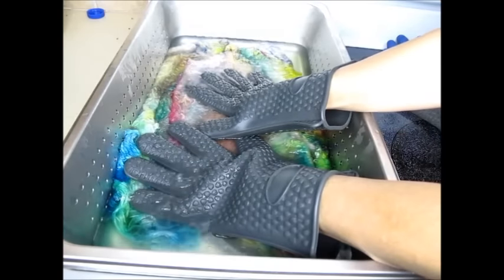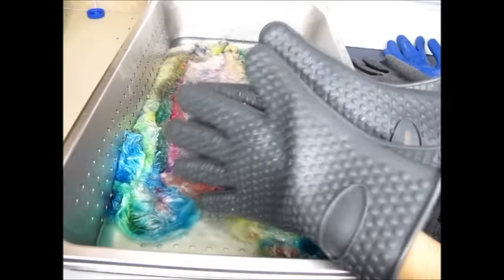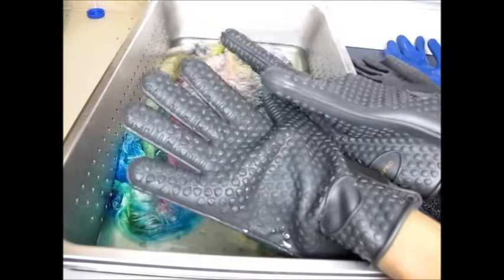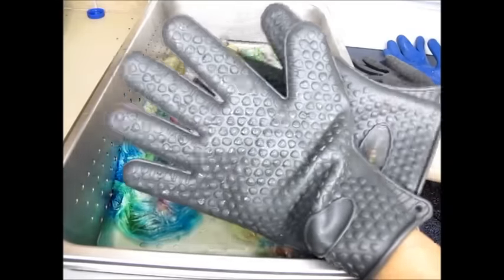Go ahead and use those barbecue gloves — not the oven glove, because the oven glove is fabric, but these are silicone and they work great. I think they're really well made and will last you forever. Thanks for watching, and keep your hands safe from burns! Bye bye.